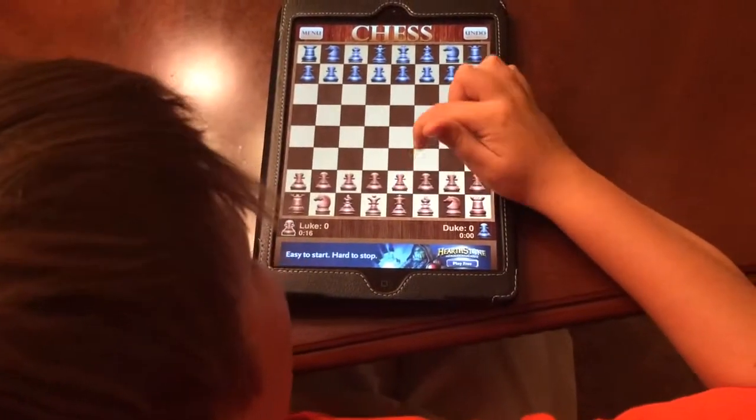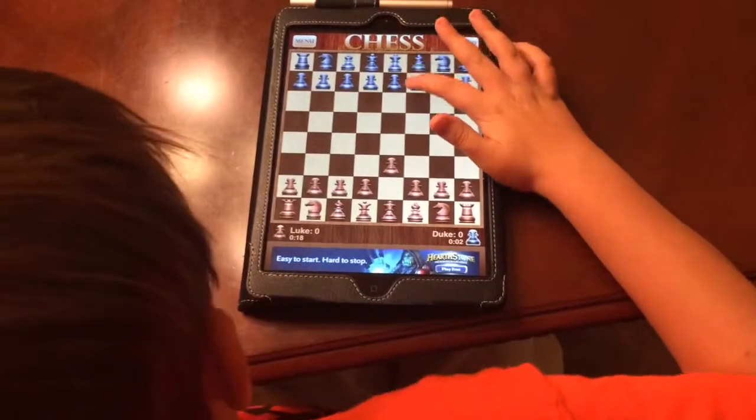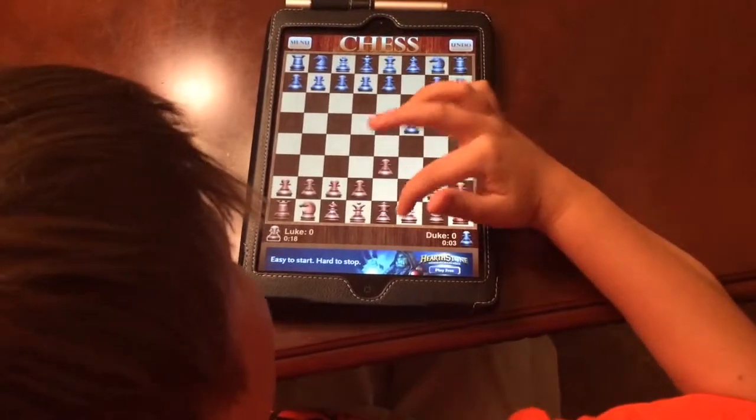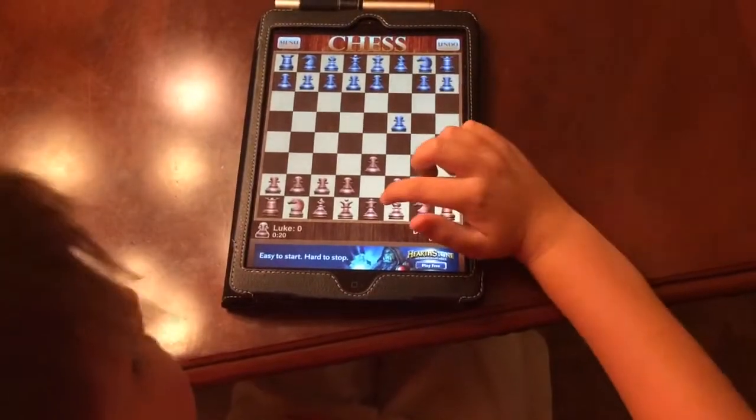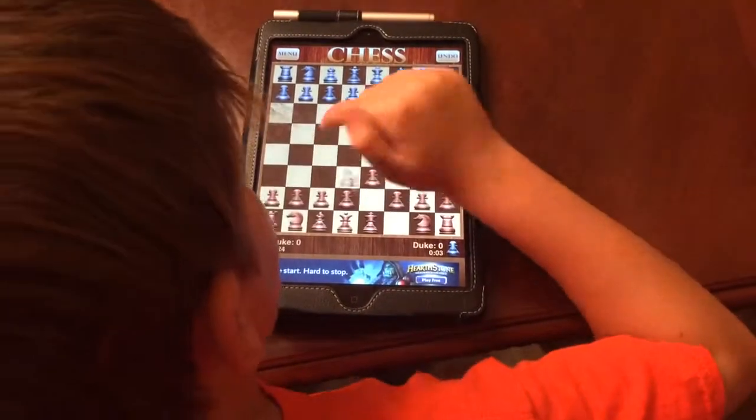First, you move the pawn in front of the king up one — that's one move, so this guy moves right here. Then you'll move your bishop and move him to right here.